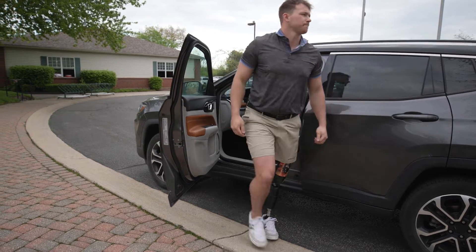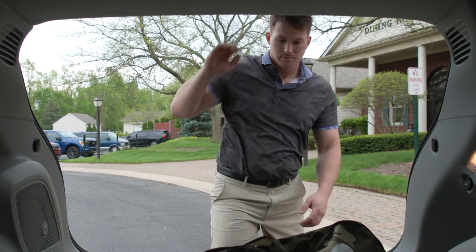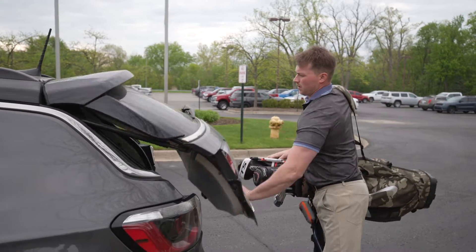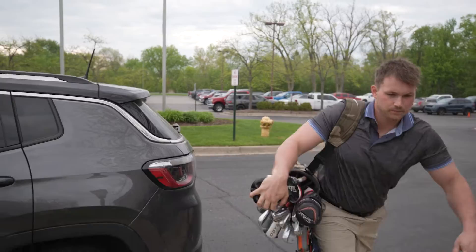My name is Jacob Fix. I was diagnosed in 2007 with osteosarcoma and went through a bunch of complications with infections from the chemotherapy, and eventually in 2009 we made the decision to amputate my left leg.